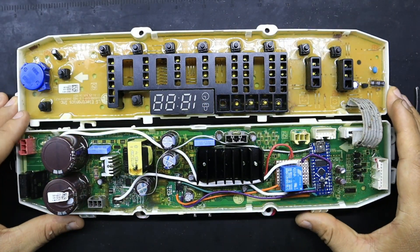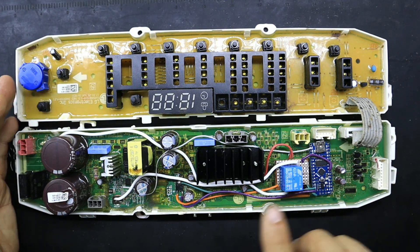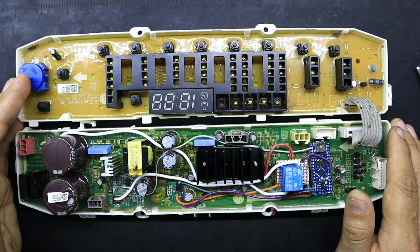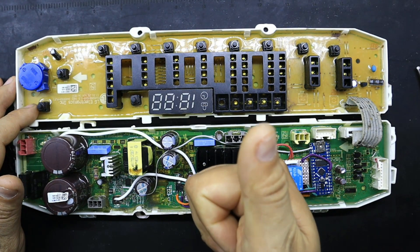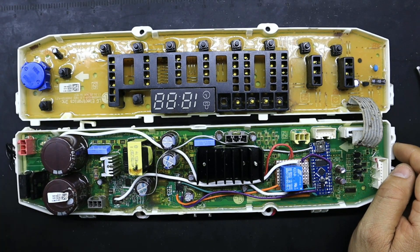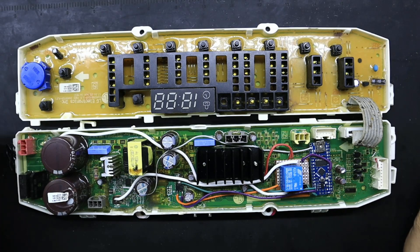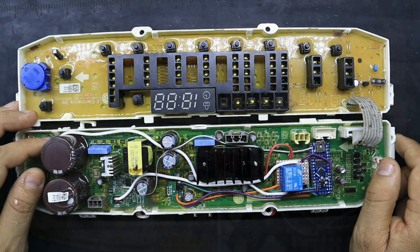Después de haber visto el video de prueba y de funcionamiento para constatar que sí queda funcionando efectivamente este dispositivo, les recuerdo que si les gusta lo que hacemos en este canal, regálanos siempre una manito arriba, comenta y comparte. Suscríbete a nuestro canal para que estés al tanto de todo el material y contenido que tenemos para ti. Somos Refricerca, servicio técnico especializado en línea blanca. Muchas gracias.